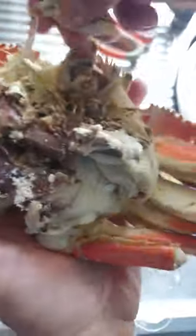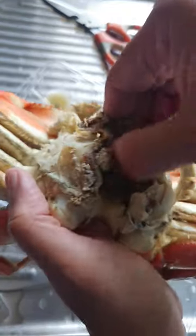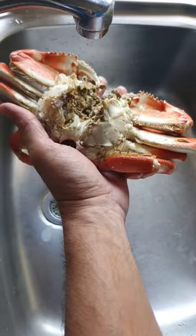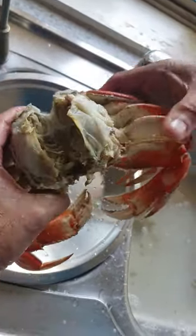Removing the lungs and the black middle portion here and the extra bits. Giving it a wash. Cutting the crab and removing the legs and the claws.